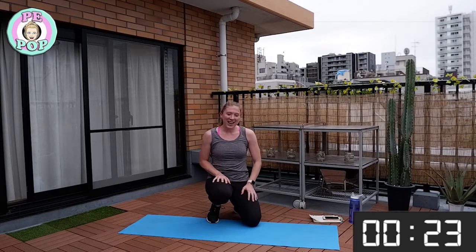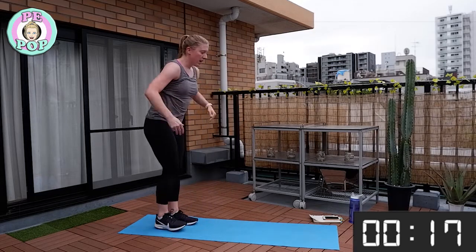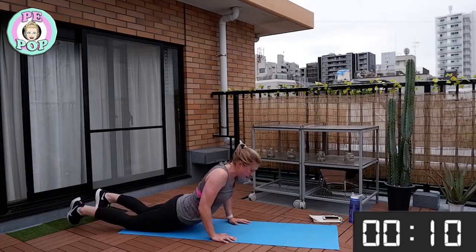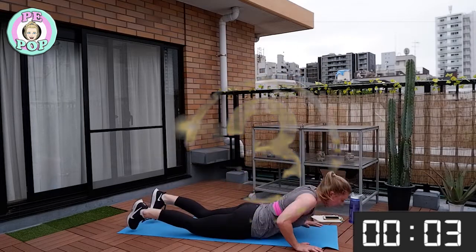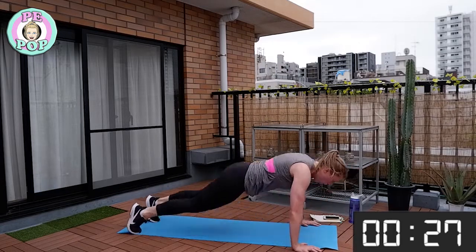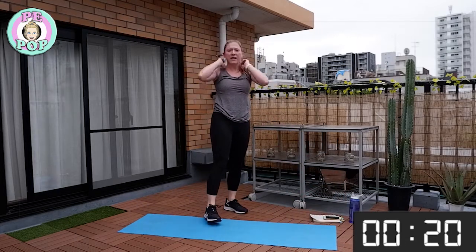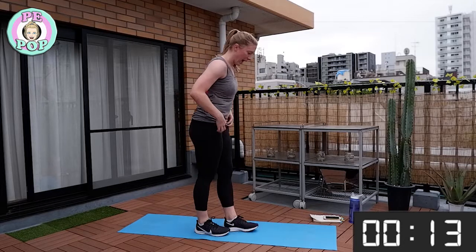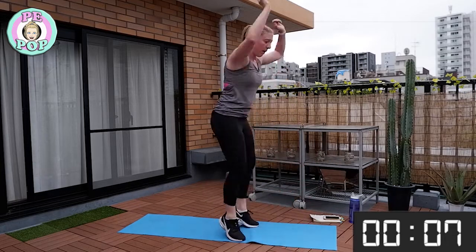Next up — you did this a few weeks ago — it's a burpee but with a little difference. Jump up, down, back, lower to the floor, lift up and jump. I'll show you one more time: up, down, lower to the floor flat, one up and jump. Let's go — to the floor, worm, and up, big jump! Keep it up everyone. If you just want to do a regular burpee like we did before, that's absolutely fine.